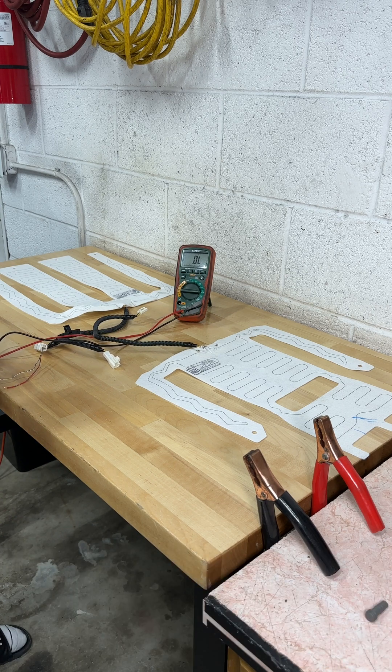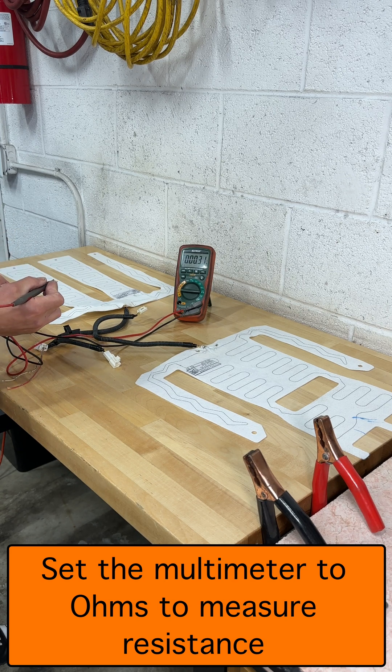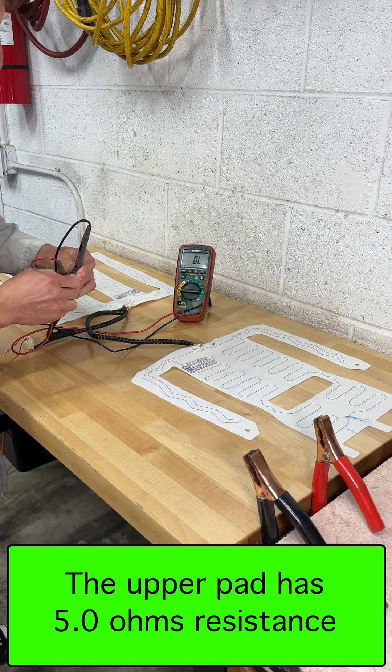First, I need to test the resistance of the lower and the upper pad. Set the voltmeter to ohms. The lower pad has 5.1 ohms of resistance, and the upper pad has 5 ohms of resistance.